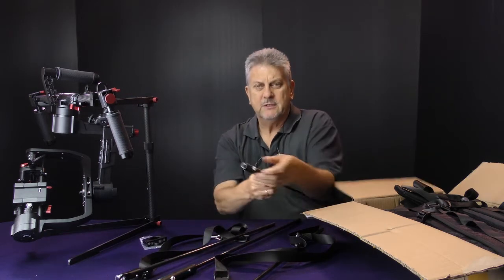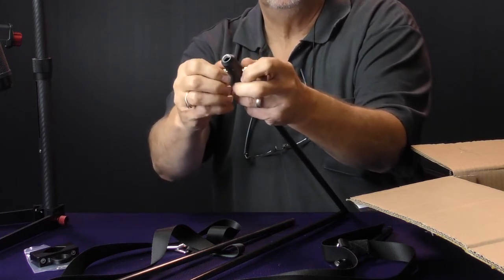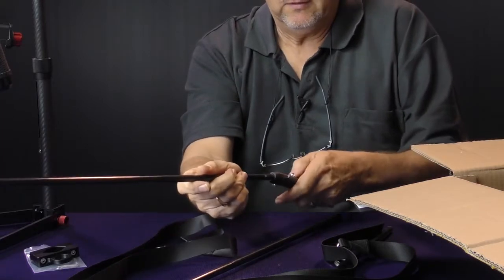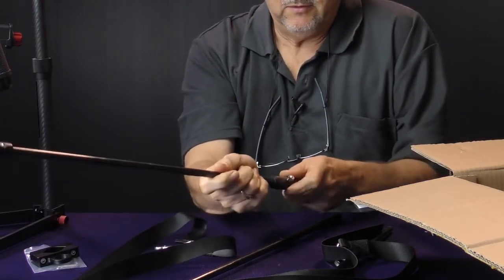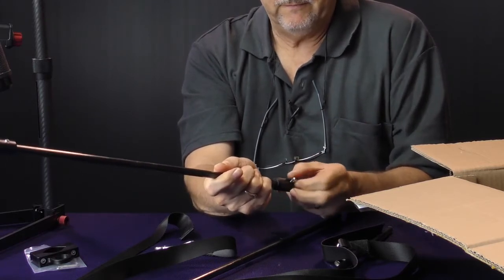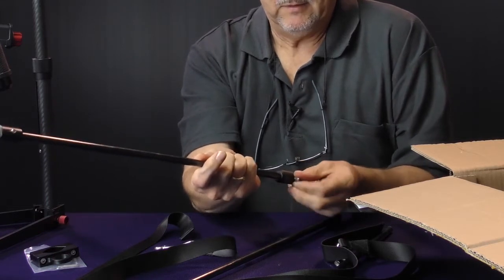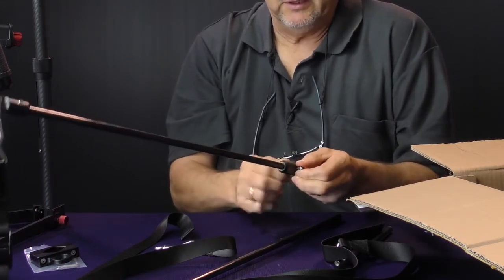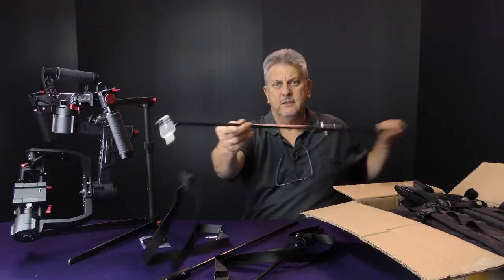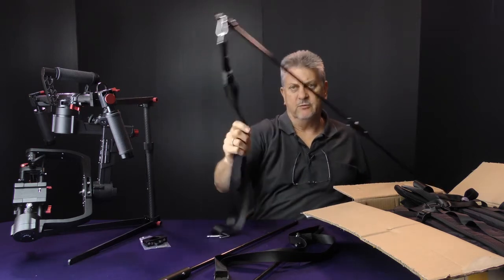Let's just connect one of these together. There are two small screws there that we screw out. We mount that in and find the holes, and screw those up, and that's it. So that's the whole thing — fairly long — and that bends over to support the gimbal.